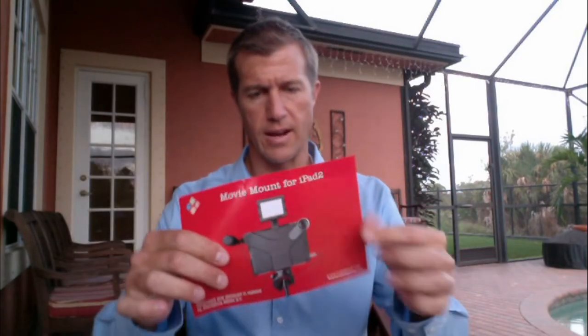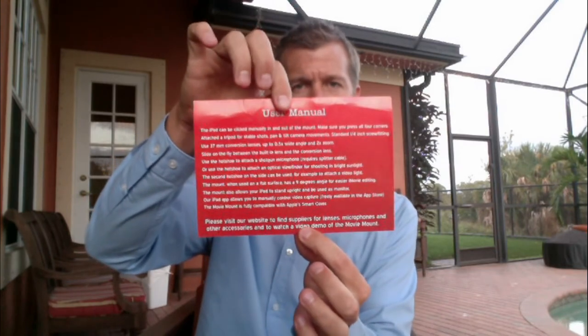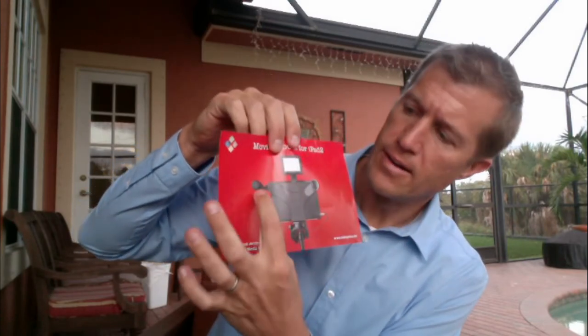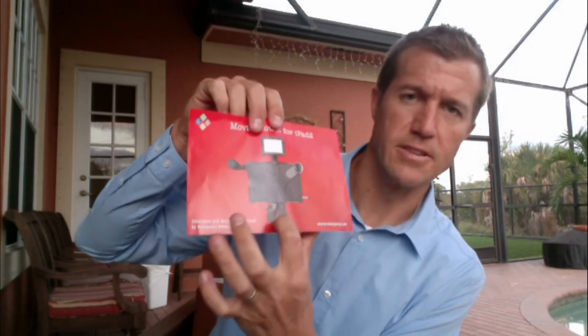And then I guess what else is in here? There's just one more thing — you got a little user manual sheet. It talks to you about all the things that it does, and then it shows you real quickly: you can put the light at the top there, you can put the microphone on the other side, and then there it's attached to the tripod.